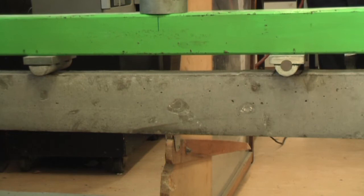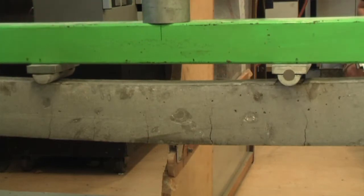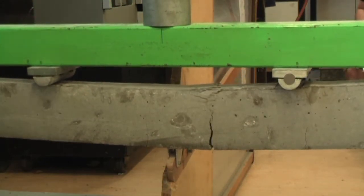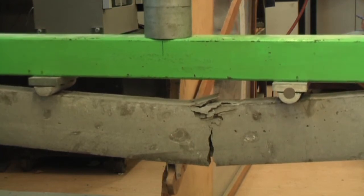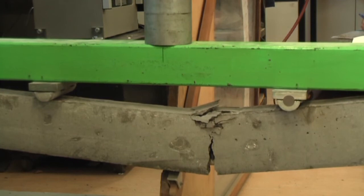43... 48... 18... 85. I almost want to turn the camera off. Five cracks. Here it goes now. That was 209. What's that now? 170. 165. 160.